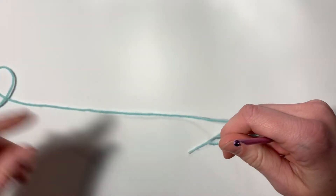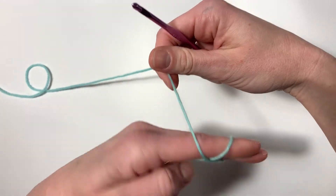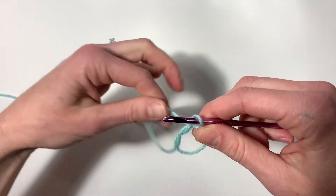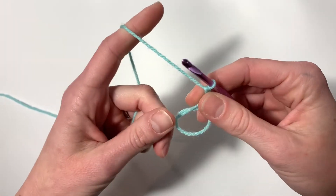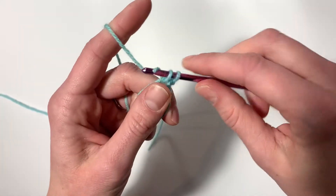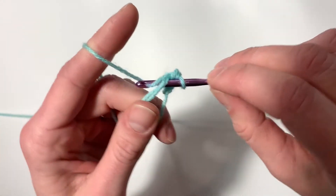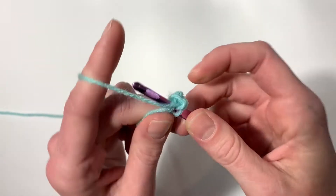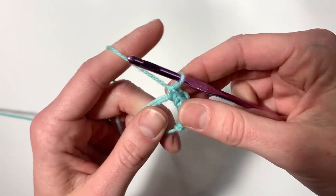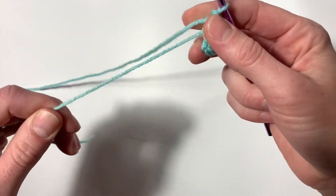We're going to start out with a magic circle and then we're going to single crochet six into the circle. This is how I make my magic circle — if you need a slower video I will link it in the description box below. Chain one to close the circle. Single crochet six into the circle: one, two, three, four, five, and six. To close the circle, pull the tail to cinch it shut.